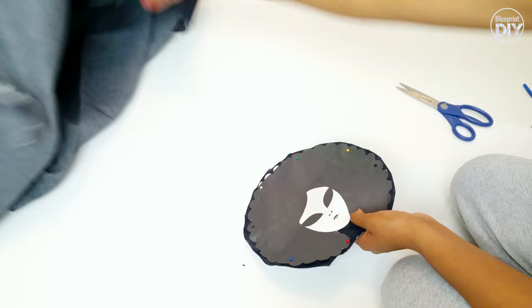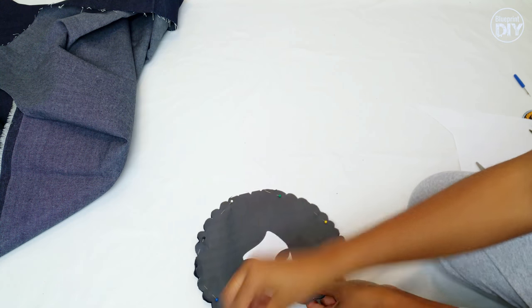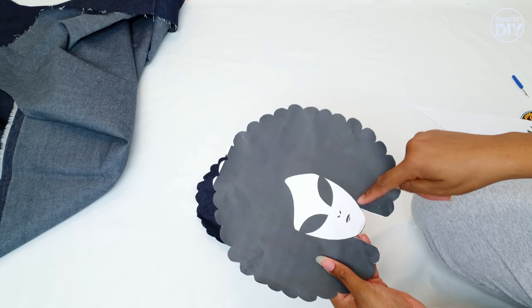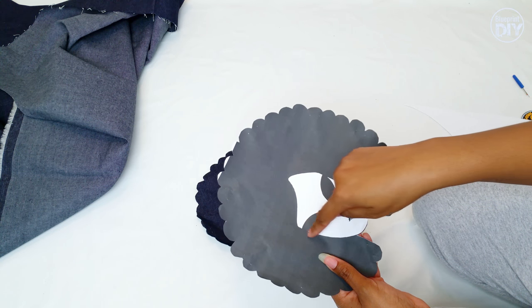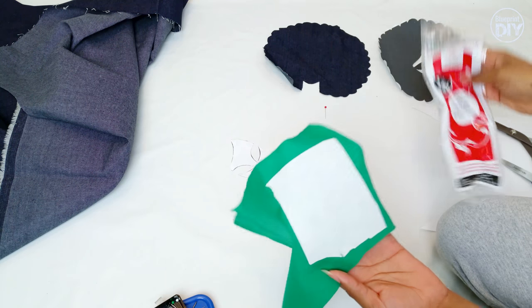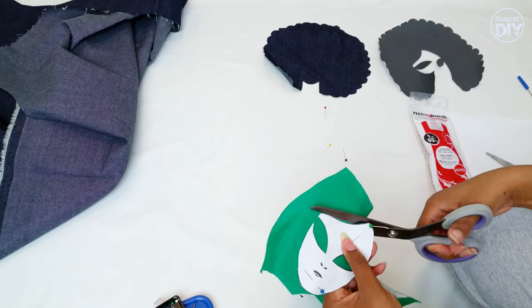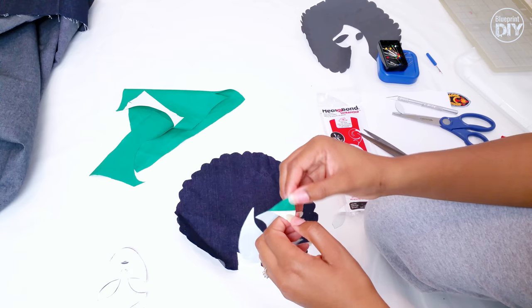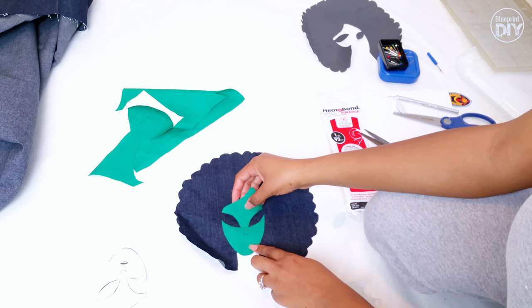Let's cut out the stencil and pin it down to the denim. Now I'll cut the denim to match the stencil. Once that's done, I can remove the paper and cut the face away from the rest of the stencil. With HeatnBond already ironed to the back of my green fabric, I'll pin the face stencil down, cut it out, then peel the paper backing and iron it down on top of the denim.